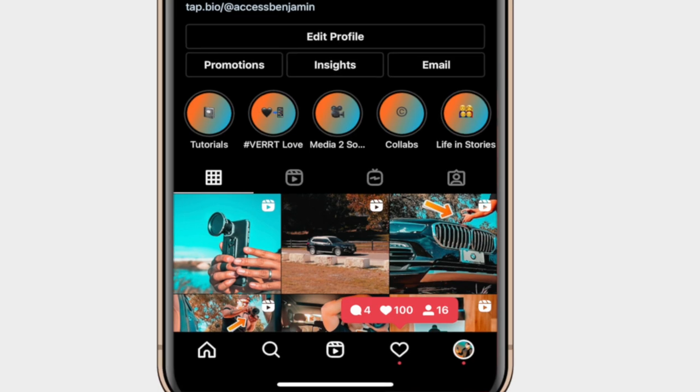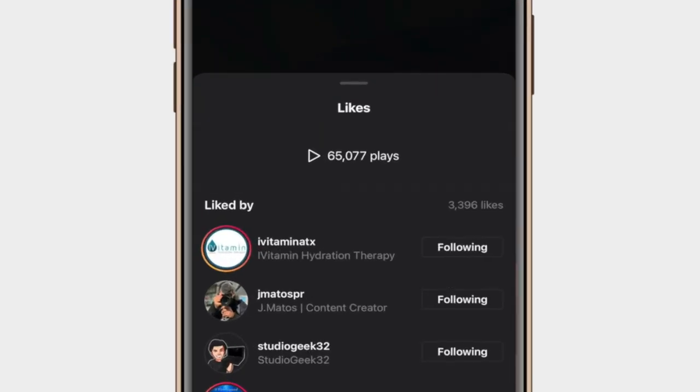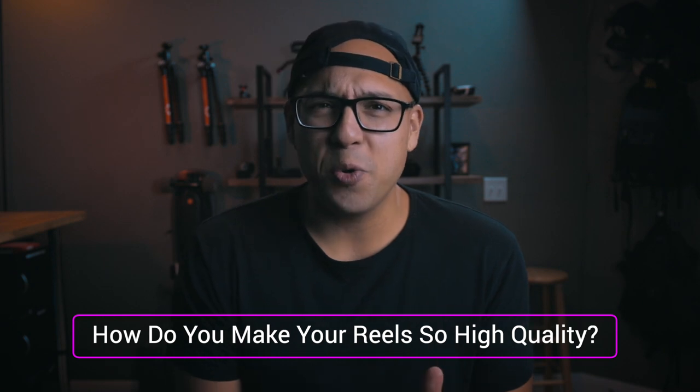So Instagram Reels has been killing it lately, and it's even doing well for me personally — I'm gaining more followers, getting more views and more likes just through my Instagram Reels. And one of the biggest questions I get from you guys is: how do you make your Reels look so high quality, so sharp, crispy, tasty?